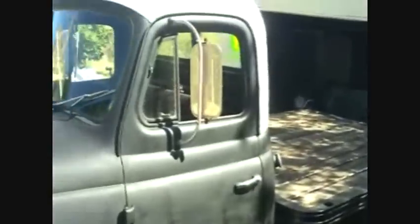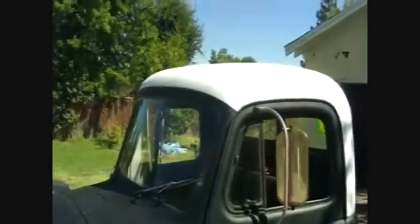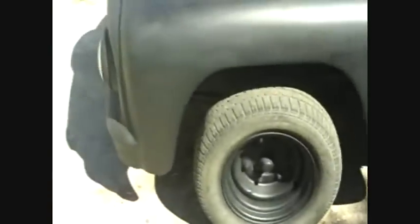What's up YouTube? This is just a little update video to update everyone on the IHC rat rod. As you can see, I just finished up a pretty fresh driveway rattle can job — flat black and flat white.